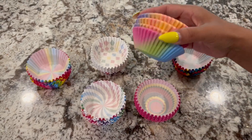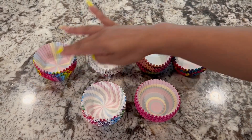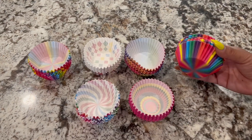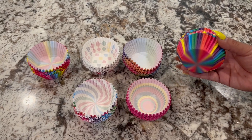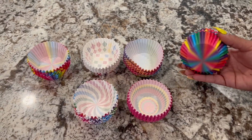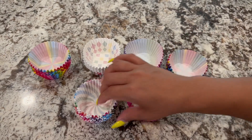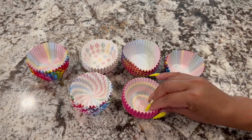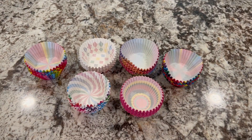Look at this — absolutely love it. I love the variety that it gives you. It's an awesome pack, so you can definitely pick whatever design you want for any occasion. Absolutely love them. They're just so bright, happy, little fun cupcake liners. Love that there's so many and such a variety. There you have it — enjoy!